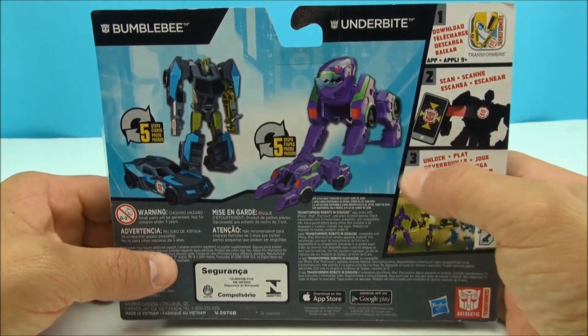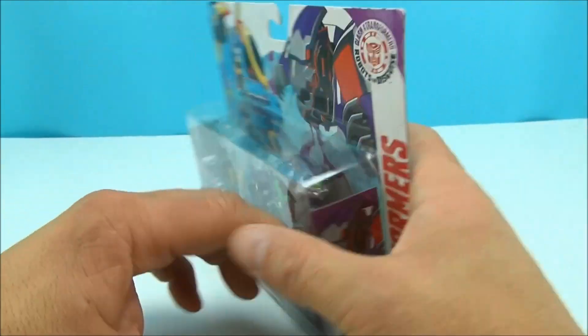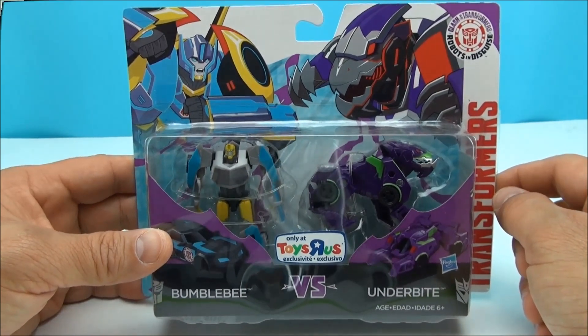Actually, this is a new deco for me because I don't have another Underbite figure like this. The only Underbite I have is the one-step little gimmicky changer. Cool artwork going on — not sure what that paint scheme's about, but we're going to open it up and find out.